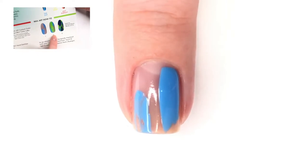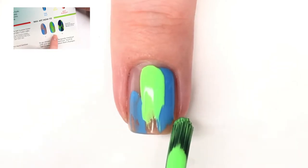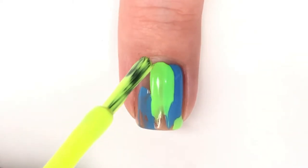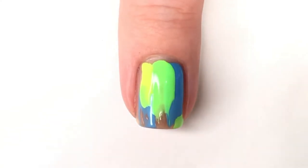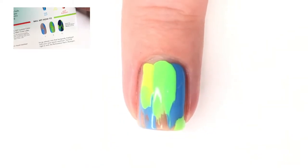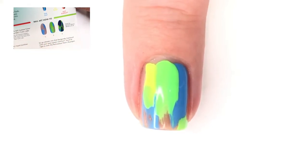Step two puts a stroke of So Fly about in the middle of your nail and then one off to the edge. There's also another step because if you look ahead you can see some yellow in the final picture, but it's not in any of the step-by-step pictures. So I'm going to go ahead and put some yellow in the negative space areas — that color is called O Snap.